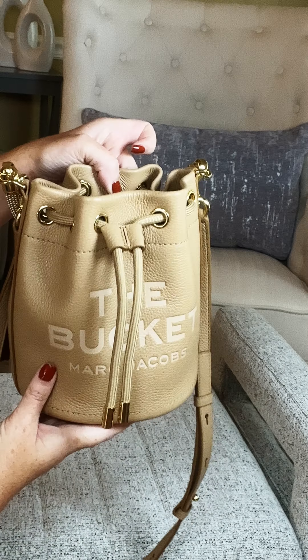It also has on the back the traditional logo that says Marc Jacobs and the style is the Bucket. So you are absolutely able to wear it that way if you want it to blend in a little more, if you're not really into big logos — so there's your subtle side. Or if you absolutely love the Marc Jacobs logo like I do, you're completely fine wearing it that way as well.